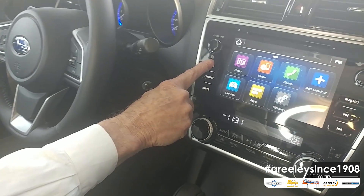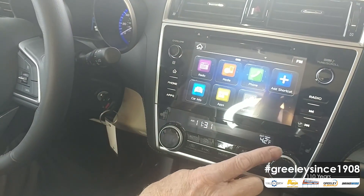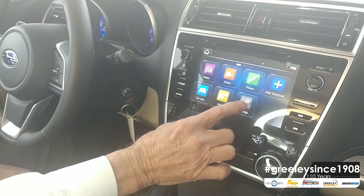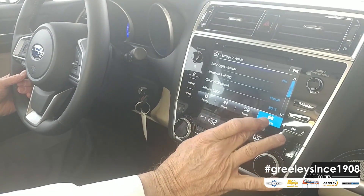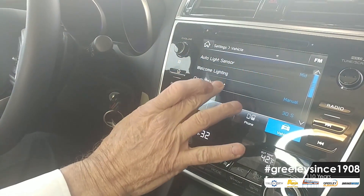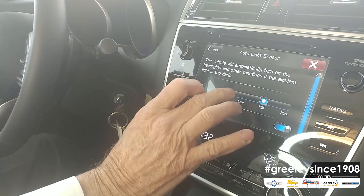So that being said, we're going to go down to the screen. We're going to touch the Home button and come up with this format. We want to find the Settings icon and touch that. From the bottom, we want to go to Vehicle Settings, and you will be able to scroll up and down and come to Clock.